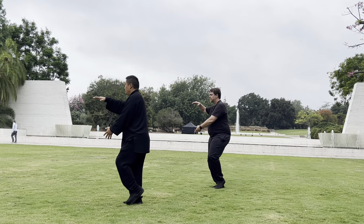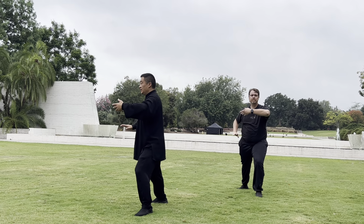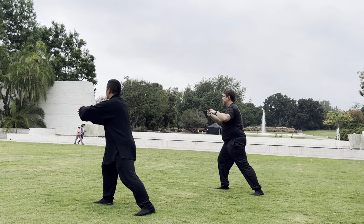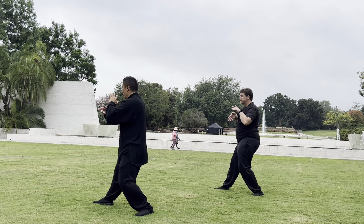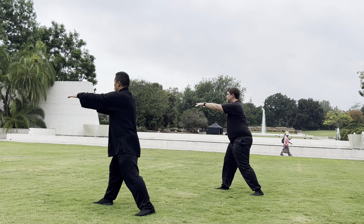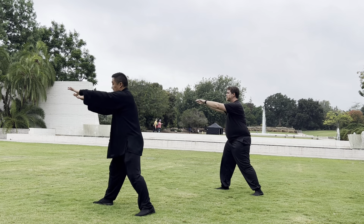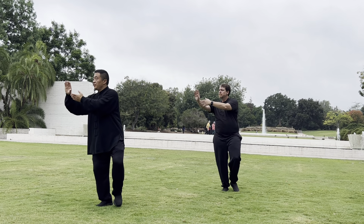Grab the bird's tail — first one is a repeat before. Lift. Peng. Then it's the grip of the bird's tail, right. Peng. Double peng. Roll back for your body. Press out. Spine back. Sit back. Transfer: foot, knee, hip, shoulder, elbow, palm, root. Throw the finger. Then turn in with your right foot, turning. Single whip.